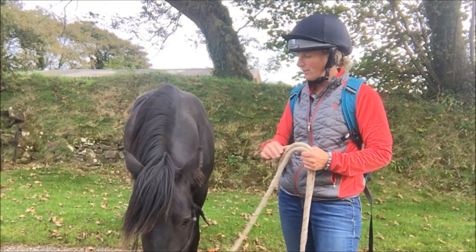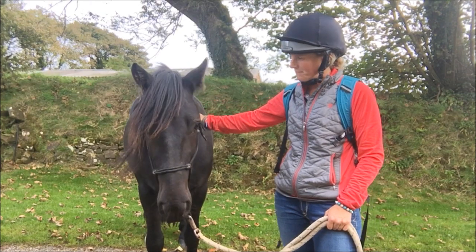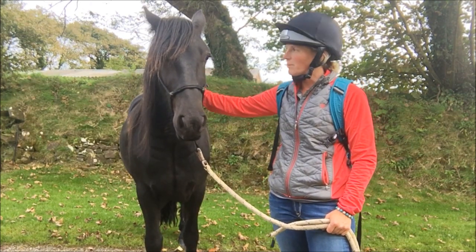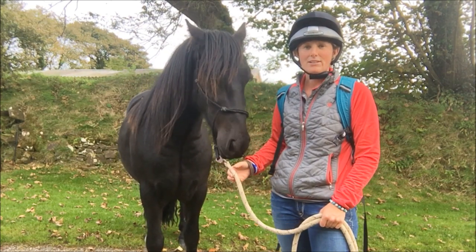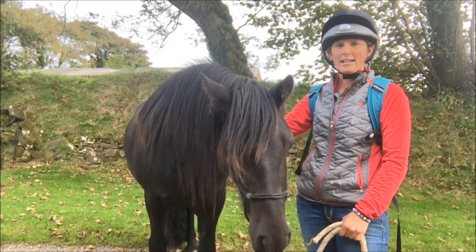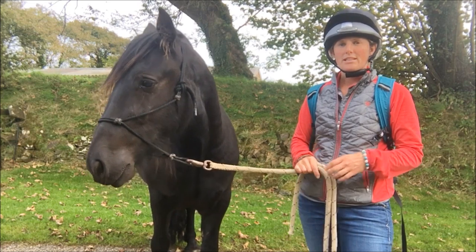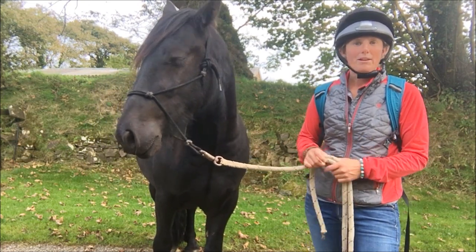This is Darcy, he's a three-year-old fell pony and he's one of my native team members. Darcy hasn't really done much training yet — I just did a little tiny bit with him last year as a two-year-old, very very basic handling just to get him ready for the farrier and some leading around. So now I want to continue his training, and I thought a fun way of doing that was getting to spend some time with him, getting used to cars, and seeing a bit more of the world and also coming away from his friends.